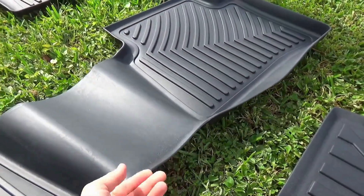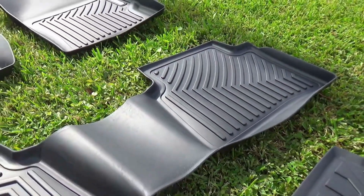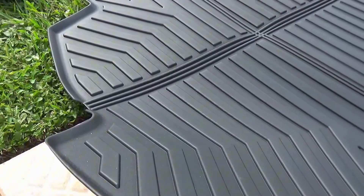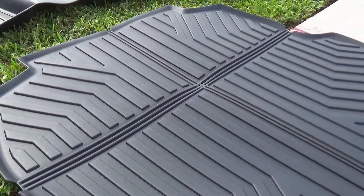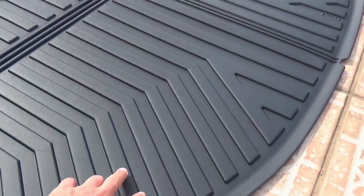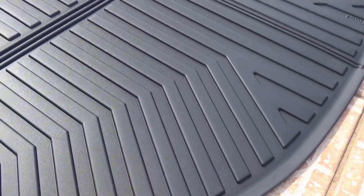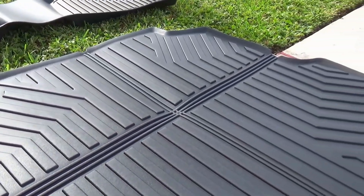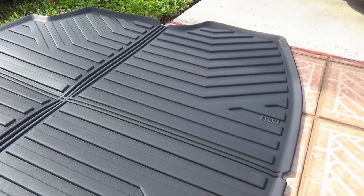On the back mats you can see there is a connection in between them, so this area of the car will never get dirty. The cargo part of the mat is nice and durable — you can see those thick ridges so any debris is going to fall inside, whether it's dirt, sand, or whatever.